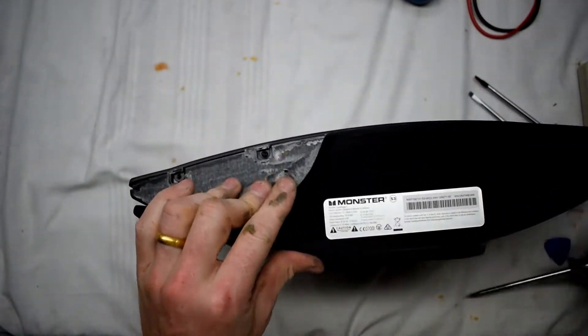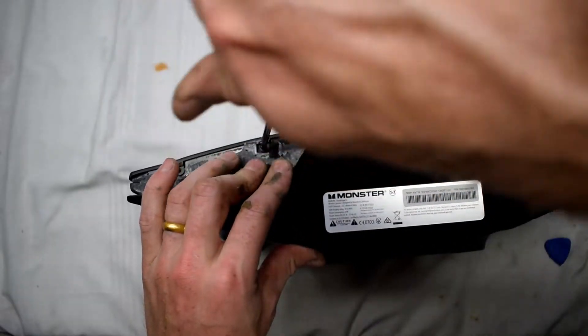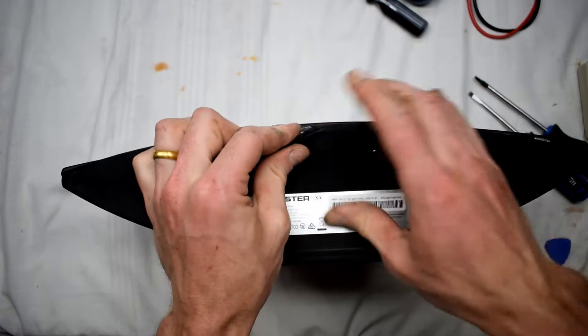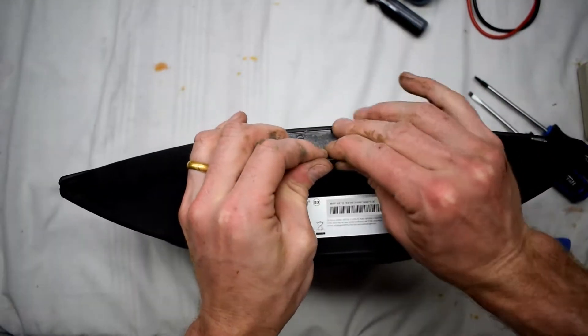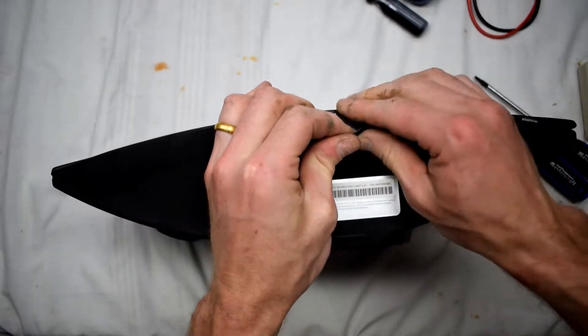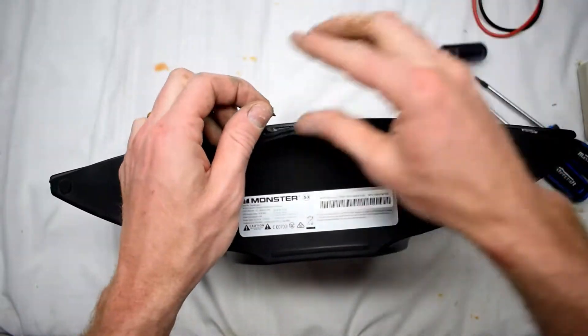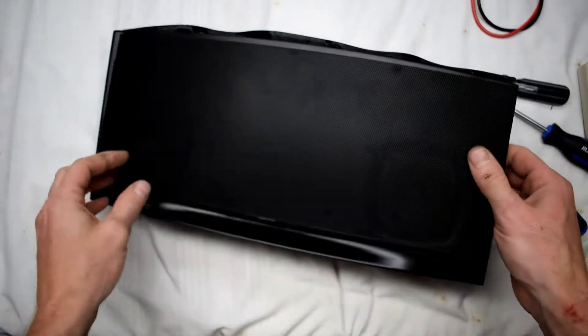There are screws underneath the metal bezel here, so we're just getting those screws out at the front. Just going around, pulling back — there's some glue. The reason why this speaker is more difficult to repair is because you're going to have to glue everything back together.